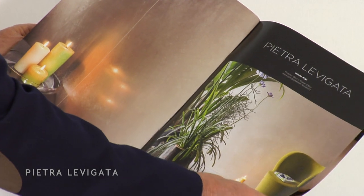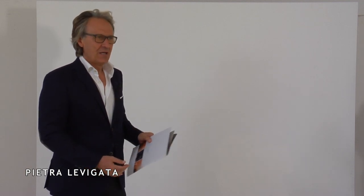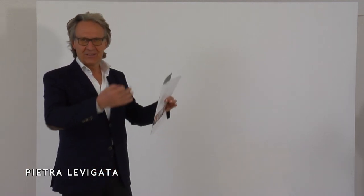Today we're talking about Pietra Levigata. The product is Segwe El Duis Dinto, which we've already seen in many ways. Pietra Levigata gives a smooth semi-gloss effect that's suitable for large surfaces.